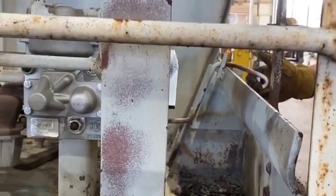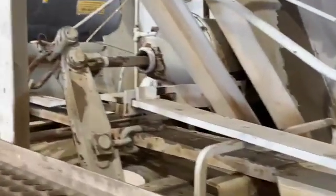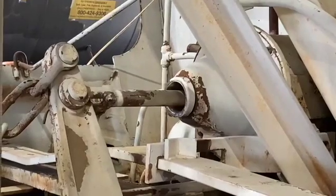Now if we look back over at the brake cylinder, you'll see that the piston has gone back in. We've released all the air from the system by pulling that bleed rod.